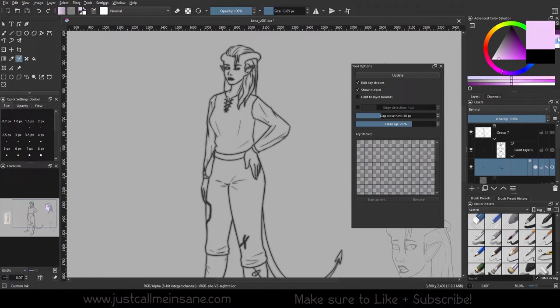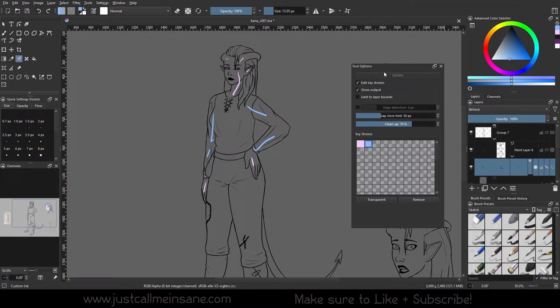We're going to use this purple for her skin — just going to put that there. Then I'm going to use blue for her shirt, doing a few strokes across the shirt area and the belts. And then we're going to hit Update. It might take a couple of seconds, so I'm going to fast forward to the final result.